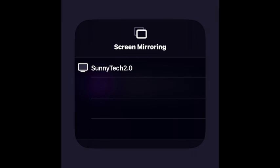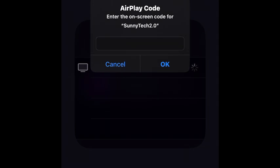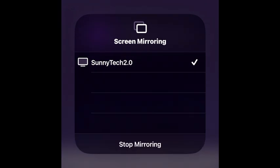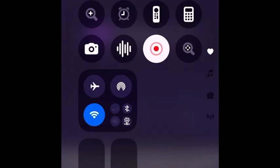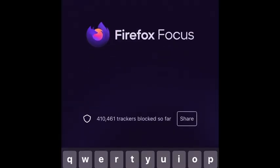It's going to connect to the TV. When we get back to the TV we should be seeing our phone there. It's going to give a pin — I'll show you that on the TV. Now it's saying it's connecting, so I'm heading back to the TV so you guys can see it.